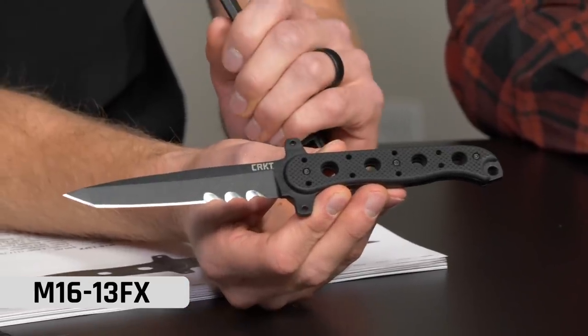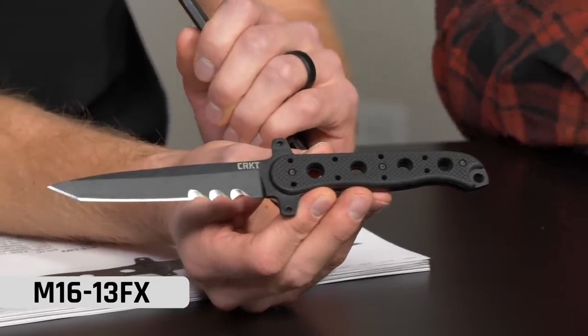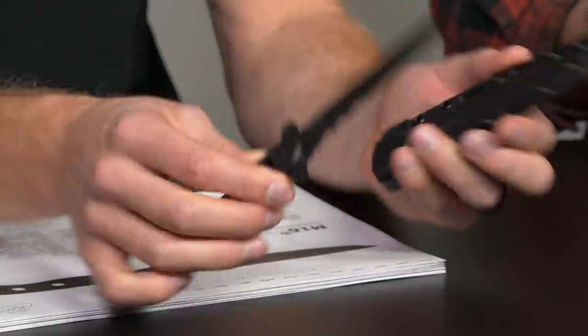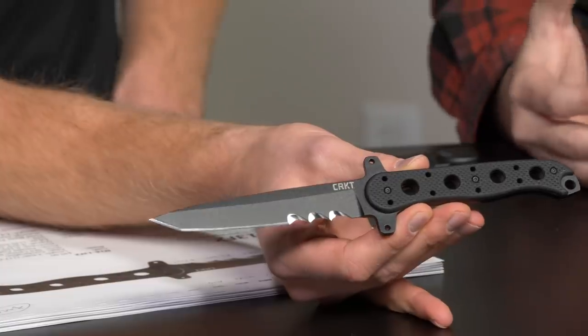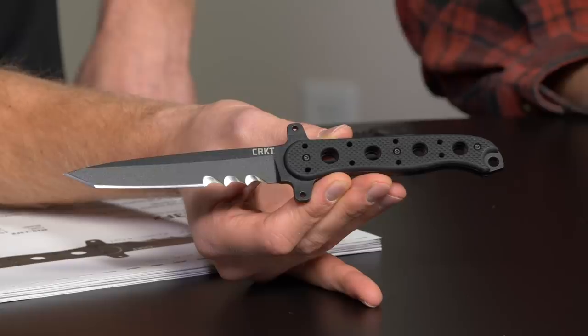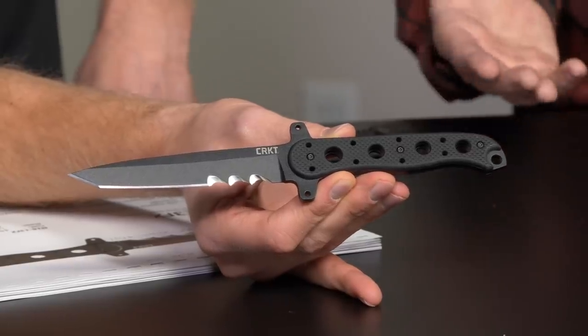Let's jump into this first knife because it's actually really exciting. I thought you guys already had something like this, because it just makes so much sense. Actually no — our iconic M16 line, we've actually never had a fixed blade before. So for 2020, we came out with our first ever M16 fixed blade. That's awesome, man. When I saw it I was like, you guys already have this, right? And he said no, we've never done a fixed blade M16. It just makes sense.